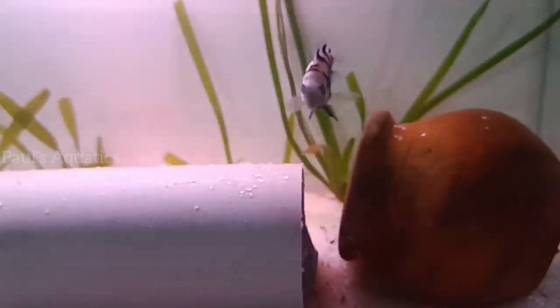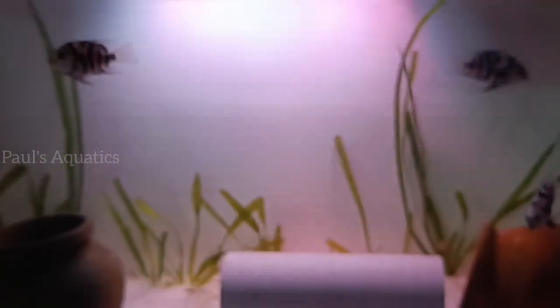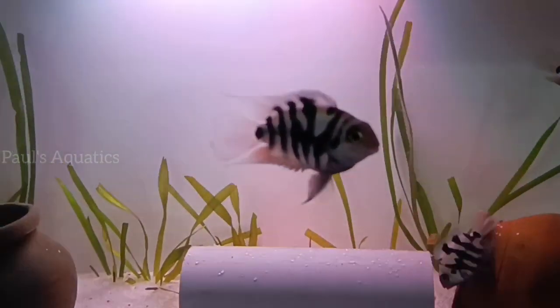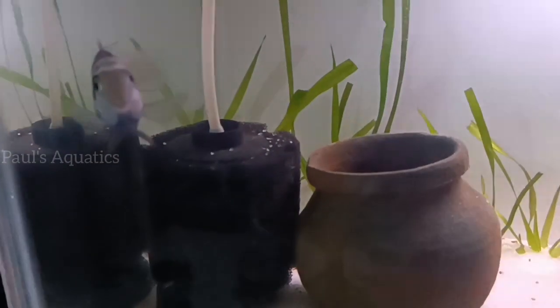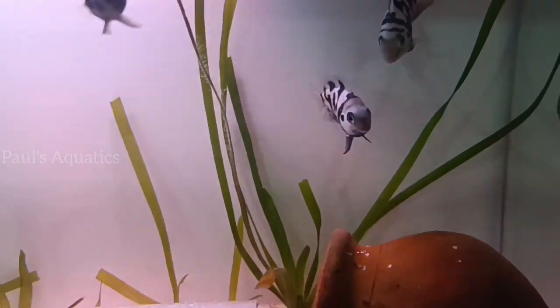This is a super fish for parental care. This is a male parrot. This is a female parrot. We will look at the next one.